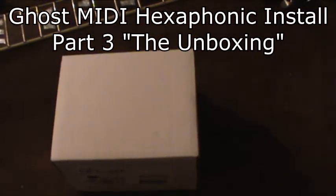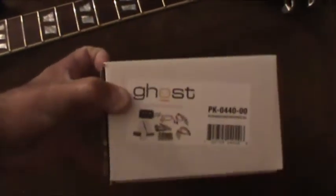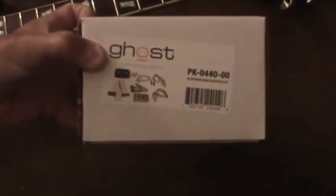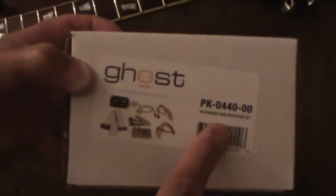Hey, gospel guitarist here, continuing the series. I received the MIDI kit today, so seeing as I have a box in my hand, you know what's going to happen next — the ever-dreaded unboxing. One thing I wanted to do with this unboxing video is because they ship these in different configurations, and I want you to see which kit I have.